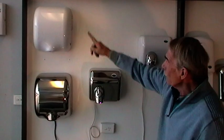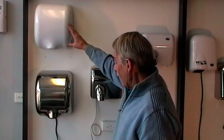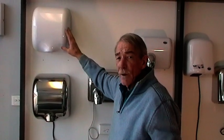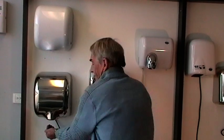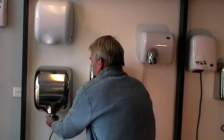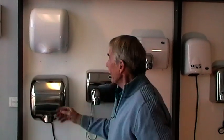Then we get to the two models here which have the super heavy jet drying motors. These ones can dry your hands if they're wringing wet within 10 seconds. You can dry your clothes with those — that's how powerful they really are.